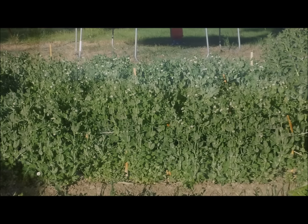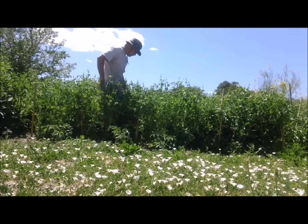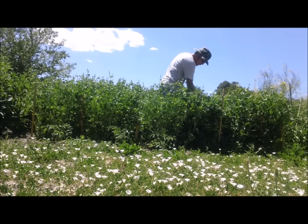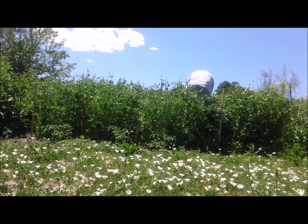The peas seemed very happy about this, and in just a few weeks they had already outgrown the top rope. Looking back, I now wish that I had made my trellis a little bit taller.